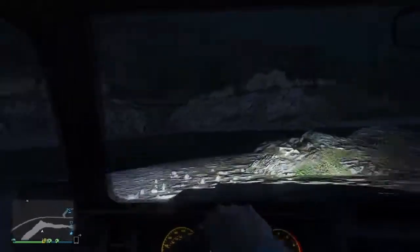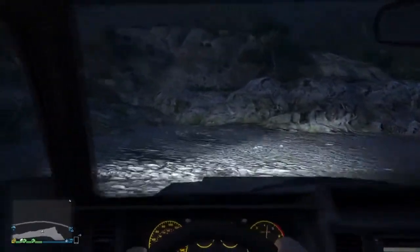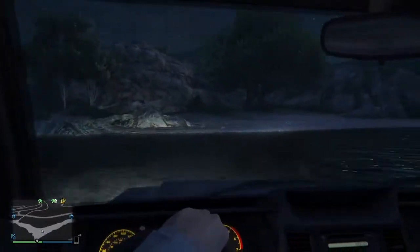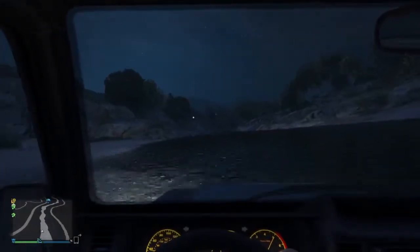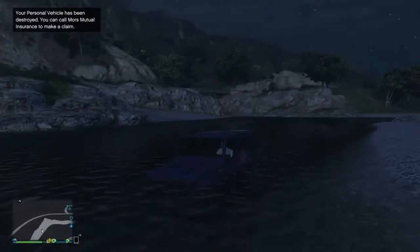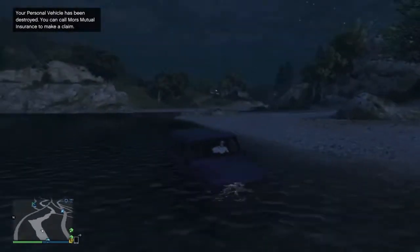So we can just power on through here. We'll have this location marked on the map, and this is a completely stock SUV.